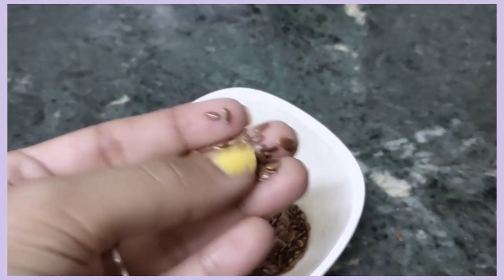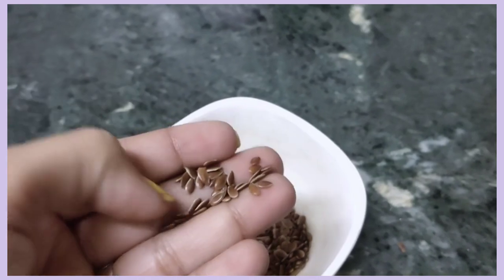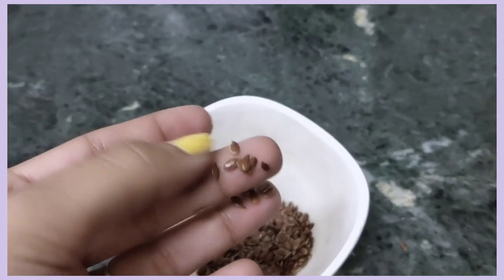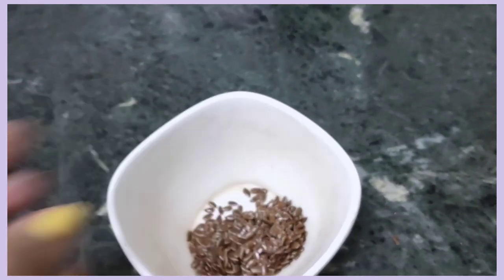If you look at a flax seed, your hair and skin are very useful. And if you look at your skin, you will have an anti-inflammatory agent.